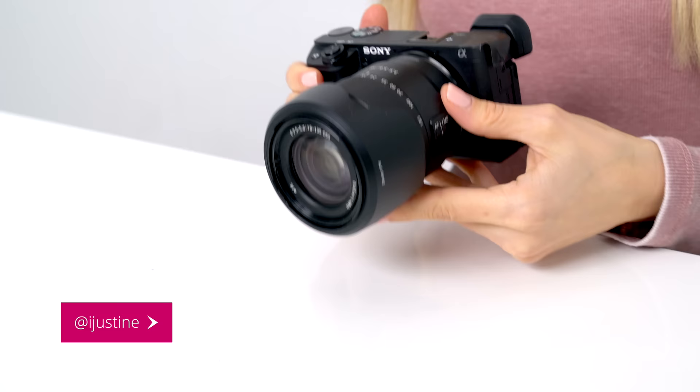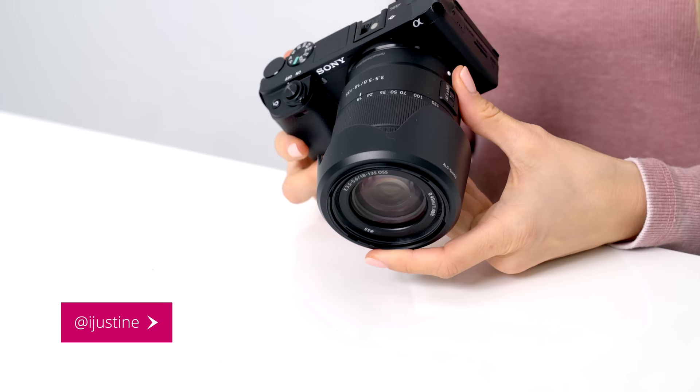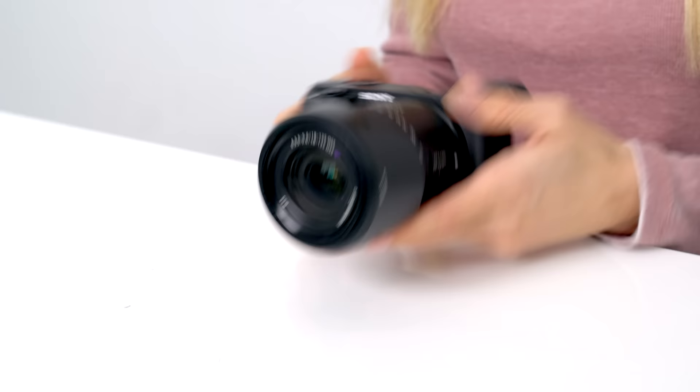Hey guys, it's Justine, and today we are checking out the new Sony A6400. This was just announced by Sony, and we're getting a chance to check it out early. This is due out in February, so if you're watching this video and this camera is already out, I'll put some links in the description where you can check out some future videos that I'll be making with this camera.